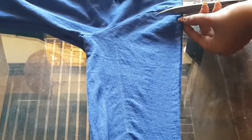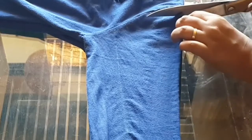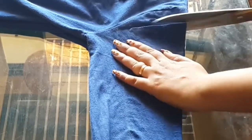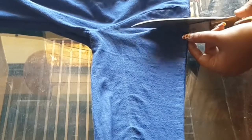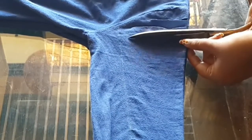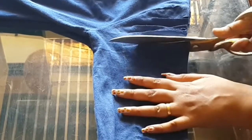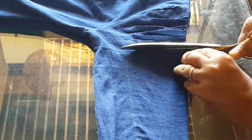After that, just cut it. You can see I have done the cutting of both sleeves.